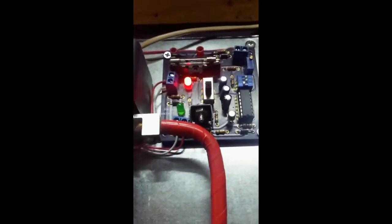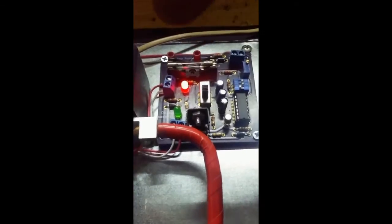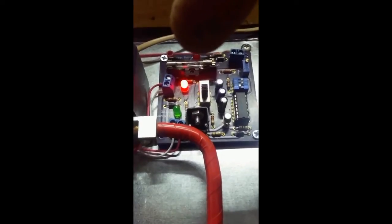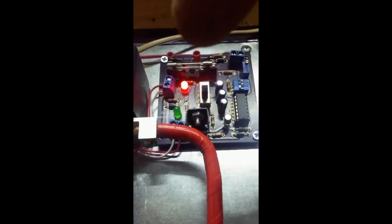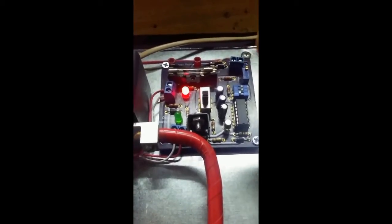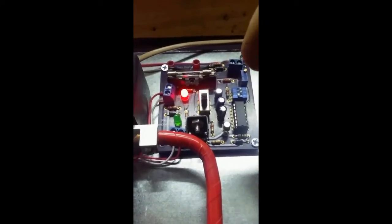The one thing about this board I want to get back to real quick is how you adjust it — you put your meter in these two red leads here. And it's one-tenth of a scale, so 5.1 is actually 51 volts. You adjust it with this little screw over here. You turn the screw, you watch your meter readings, and you can set it for any point you want, 0 to 90 volts. So whatever system you have, you can dump it — 12.1, 14.9, 28.3, 50.2 — whatever you want to do.